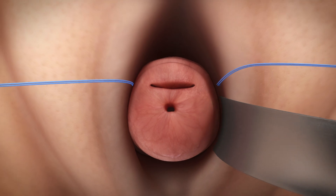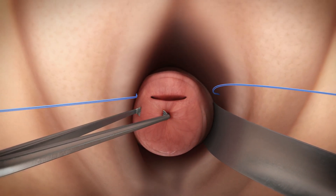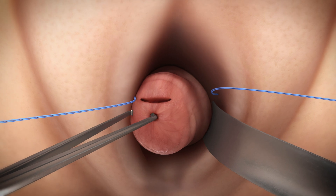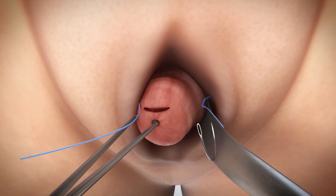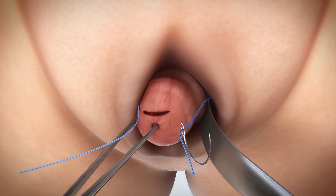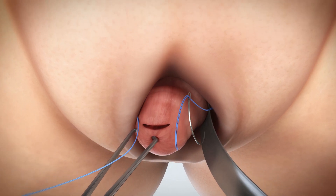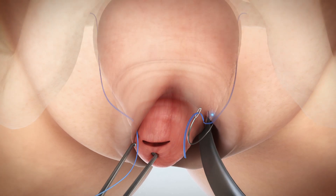A retractor, such as a Deaver or Breisky, will be used to widen the vaginal wall and identify the suture from the original anchor placement. Using a 1- or 2-inch free mayo needle, thread a suture tail through the needle to ultimately pass behind the vaginal wall and through the cervical stroma. The surgeon will use the original puncture or piercing from initial placement of the anchor — that small target is the access point.